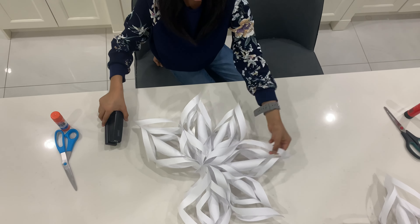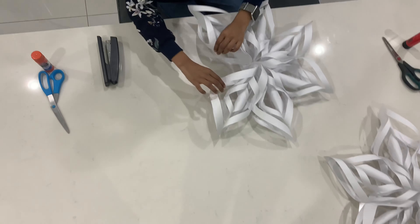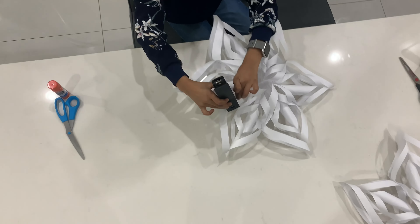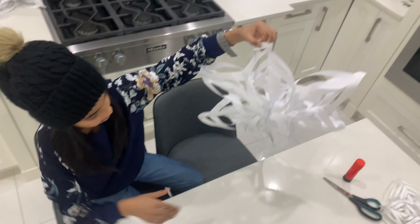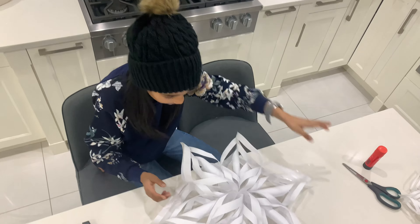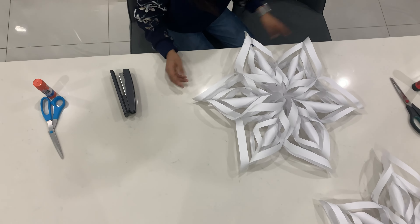You can see how that looks. Just like how we connected the other ends, we're going to connect these two together right there. And there we go — our snowflake is made! It's really nice. Comment below how yours looks and whether this video had good instructions. Bye!